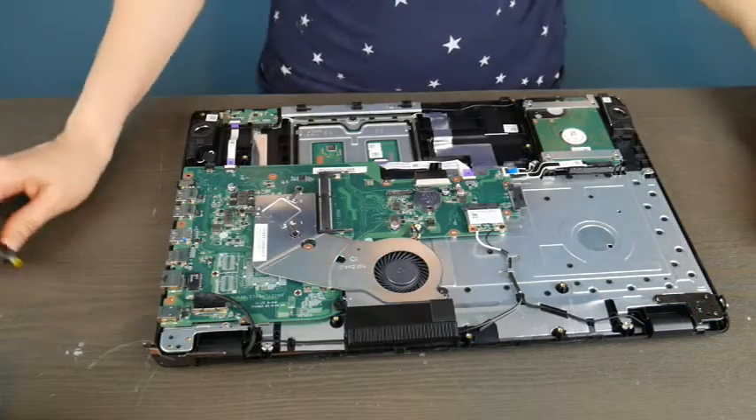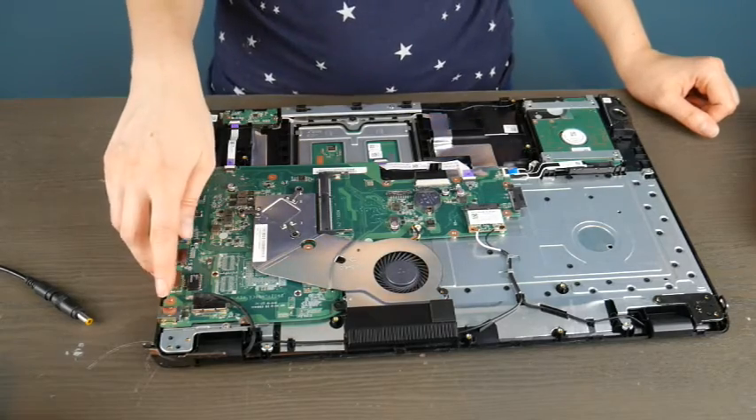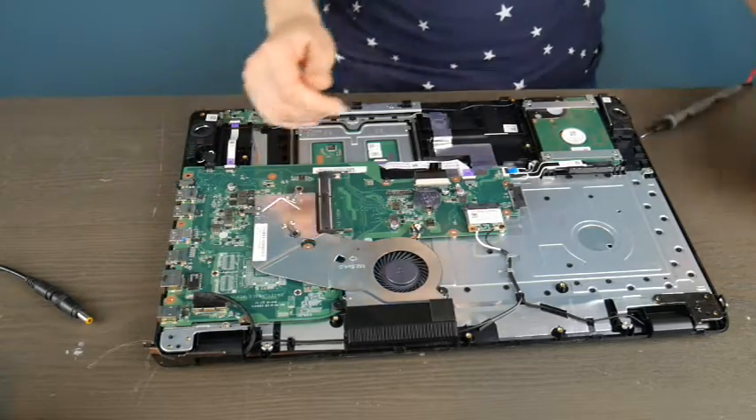Hello my fellow AgKids, this is Liz. Today we're going to go over what to do when you plug your power cord into the port or power jack on your HP computer and nothing seems to happen — you don't get an indicator light. If you find this video helpful, please like, share, and subscribe.